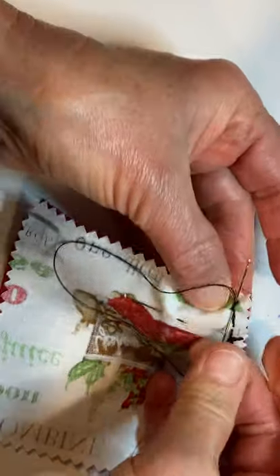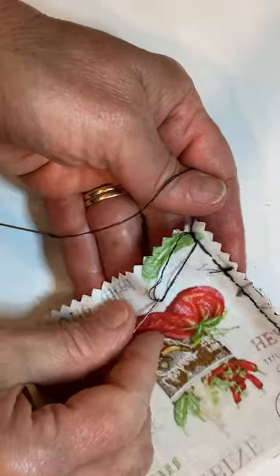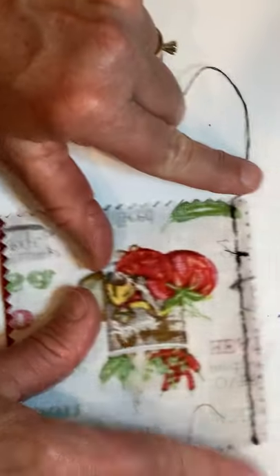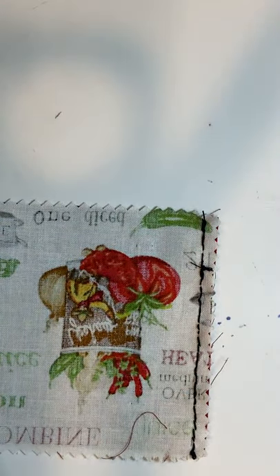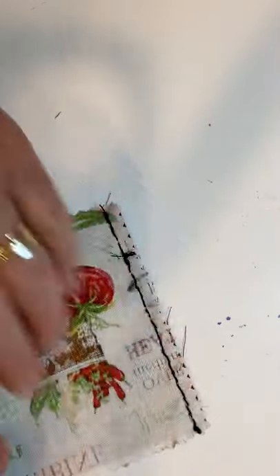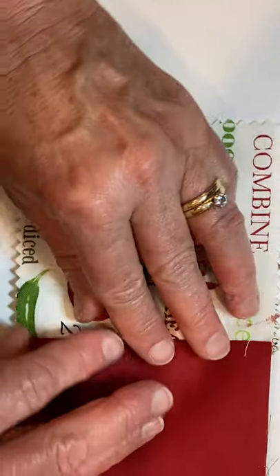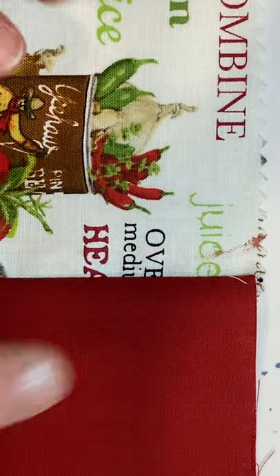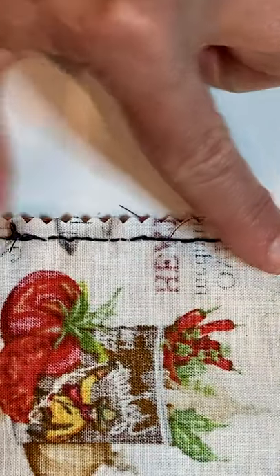Let me show you what we've got. Let's take that last pin out — it's unneeded now. That seam is done! People used to make their clothes all by hand without sewing machines, using hand stitches just like this. When I open it up, look — I have a seam where no raw edges show.